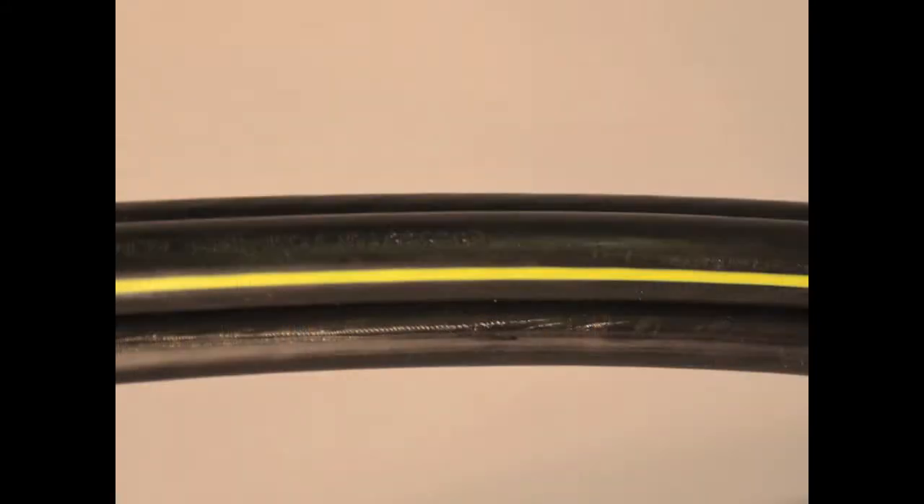Quadruplex aluminum cables are constructed of stranded compressed aluminum conductors with a cross-linked polyethylene or XLP insulation. Four of these cables are then quadruplexed together without a jacket.